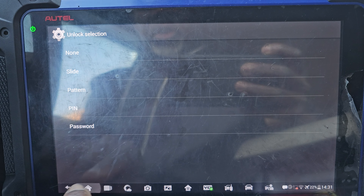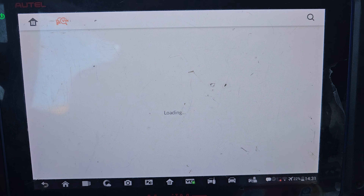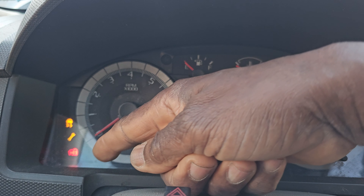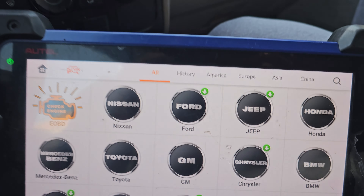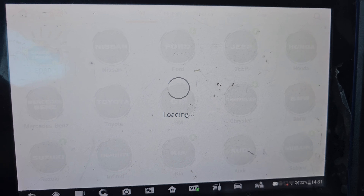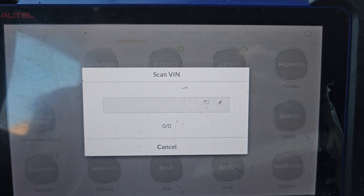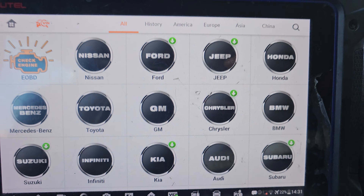We have a problem with long cranking. First of all, we thought that it is the key problem, but if you notice here, when you open the ignition, it is not a key — but it has a long cranking when the car is cold. We need to come into the system, look at the data, and the first thing we have to know is that the car is at 232,000 miles, this Ford American.